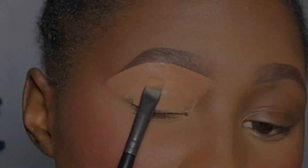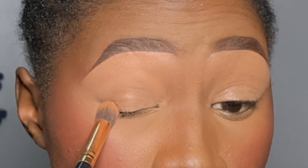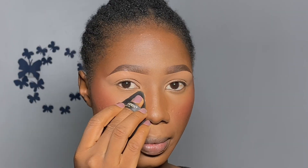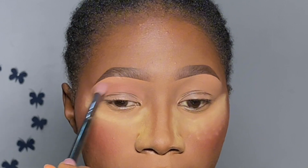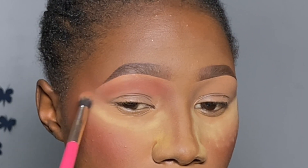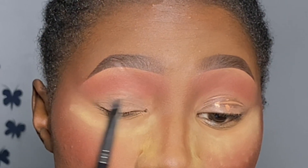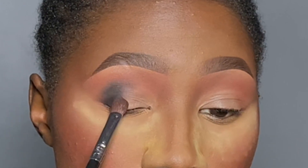I'm using the same concealer as my eyeshadow base and blending it out with a fluffy dense brush to eliminate crease lines, making it perfectly ready for eyeshadow application. After placing setting powder under my eyes to catch fallout, I'm going in with the baby pink shade as my transition shade from the Beauty by AD palette. I alternate brushes but really just need one nice tapered blending brush to bring depth to my eyes.